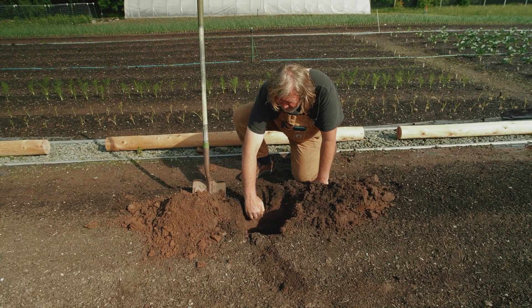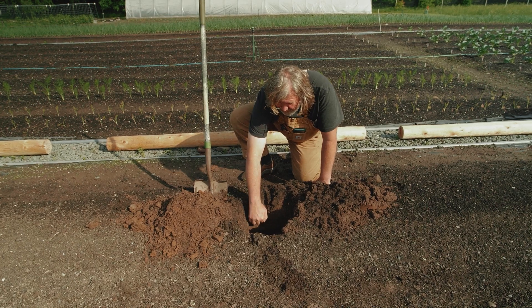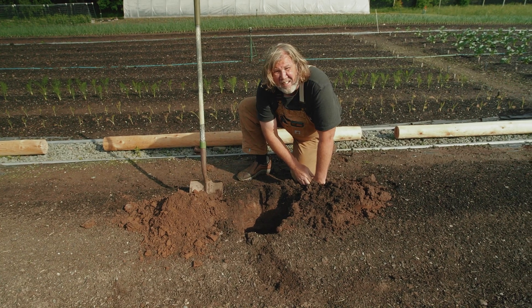The soil is now even higher than the surrounding soil — we're higher than what's around us — just from adding nutrients on top: compost, soil balancing elements, things like that.